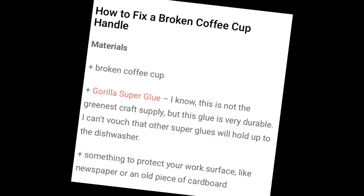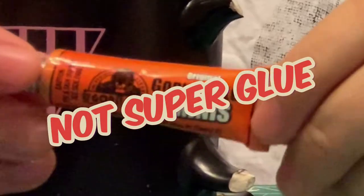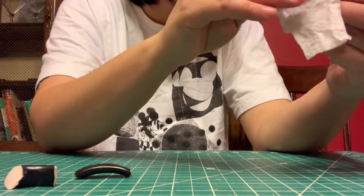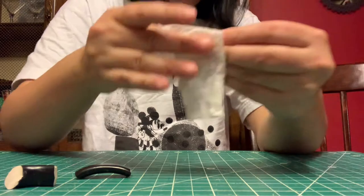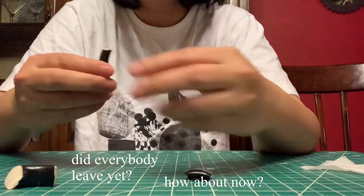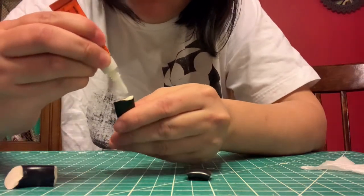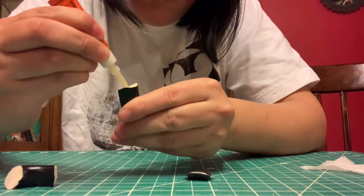I was like, this will be easy, what could go wrong? So here I have my Gorilla glue. The instructions said to moisten one of the ends of the thing you're gluing and then put glue on the other end.